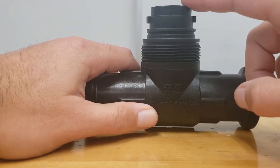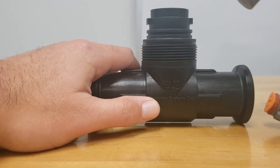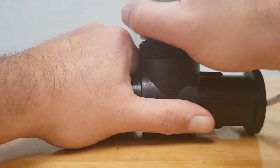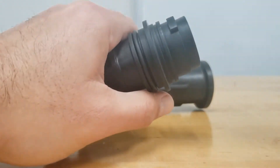The next step is to take the insert out of the body. The easiest way to do that is to just reinstall the sensor — it gives you a little more leverage to get that up out of there. There we go. And then just take the sensor back off.